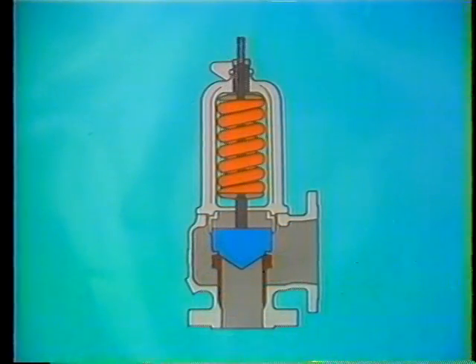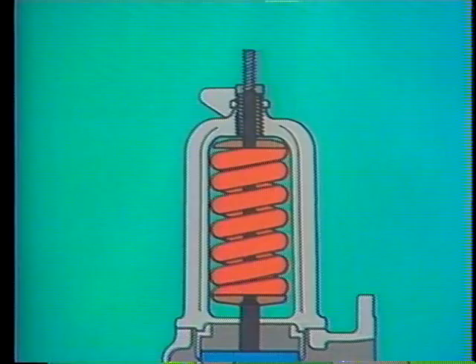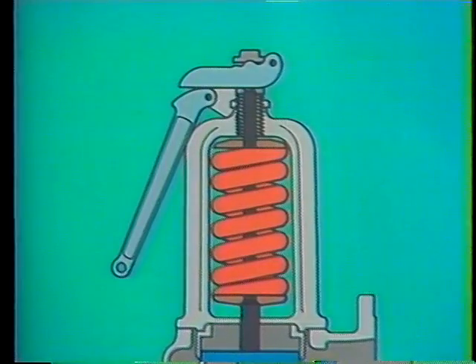So far, this safety valve is almost identical to a relief valve. But a safety valve has some parts that a relief valve may or may not have. First, there's a release nut at the top of the spindle. The release nut is part of a hand lifting assembly, which includes one or two lifting levers.